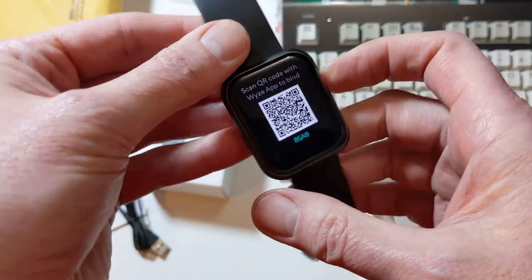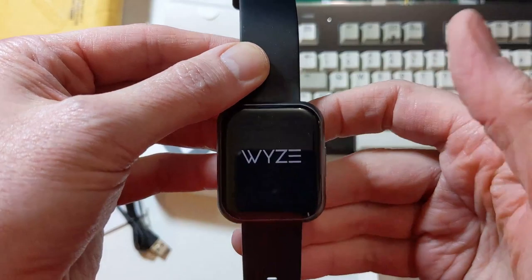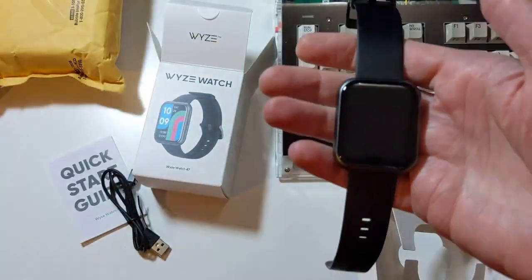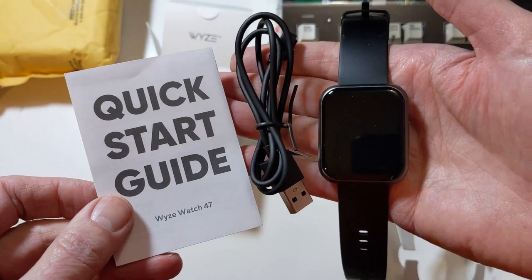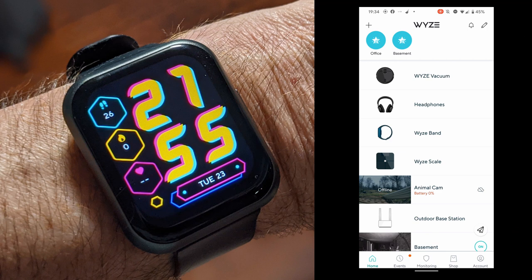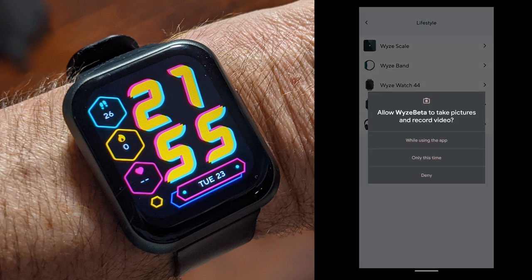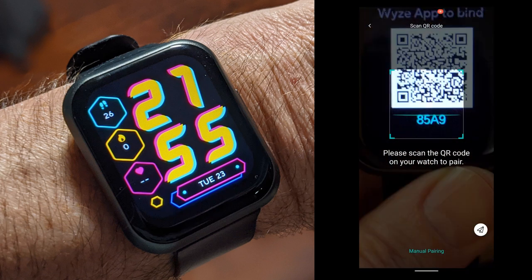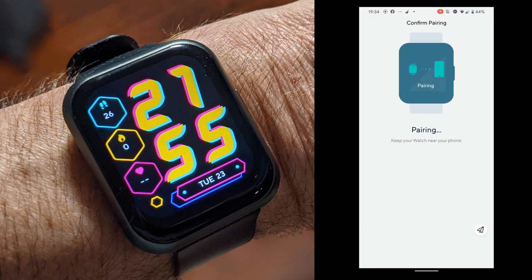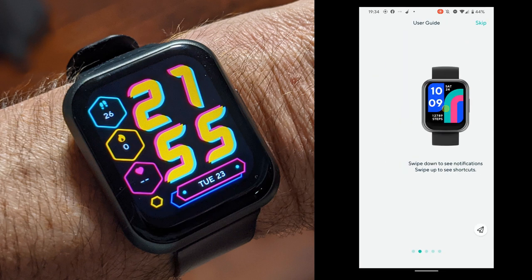The first thing we need to do is scan the QR code with the Wyze app. Here's what's included in the Wyze Watch box: we get the Wyze Watch, we get the USB cable, and we get the quick start guide. Let's fire up the Wyze app and get this connected. We're going to add a device, allow it to take pictures and video, scan that QR code, and we are pairing. That is one quick process — probably the easiest pairing of anything I've seen.